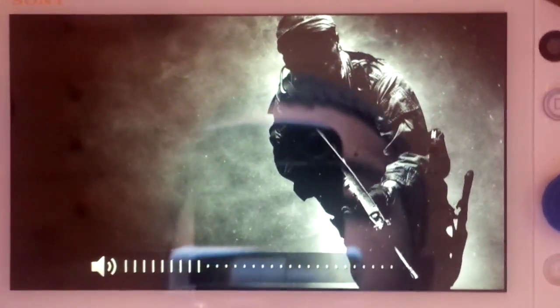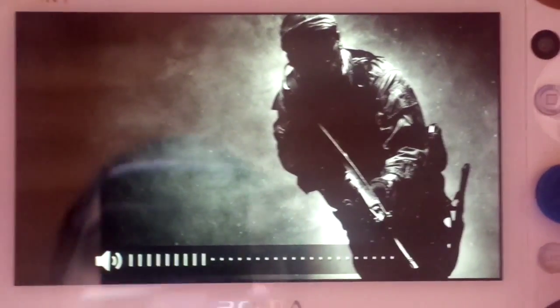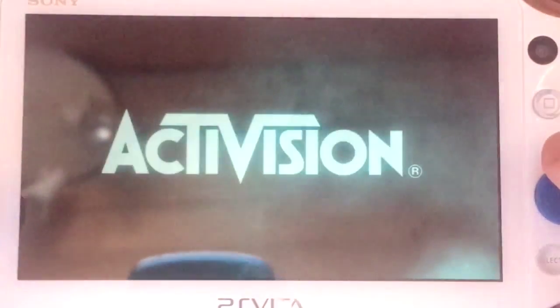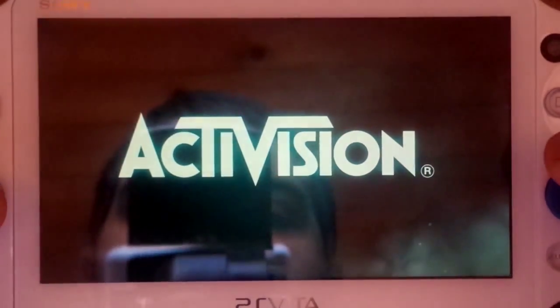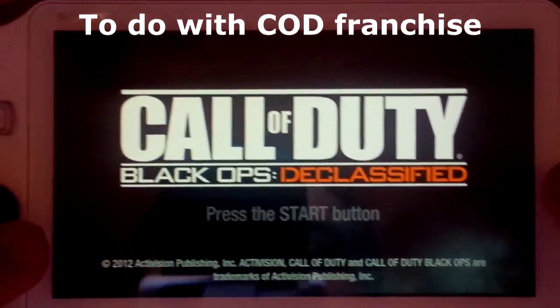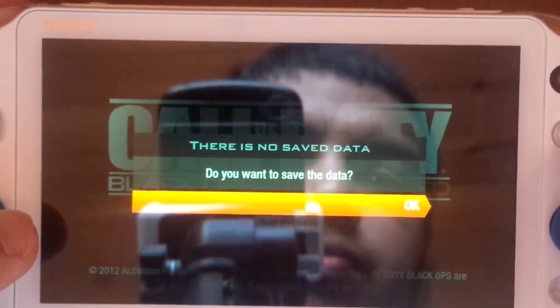I'm just gonna give you the first few minutes of this game — there's a dog at the back barking, sorry about that. Black Ops Declassified is the worst game on the PlayStation Vita, but people get it because of the multiplayer. This is the only option if you want true multiplayer for the PlayStation Vita on the go. Press the start button — it's asking if I want to save the game.